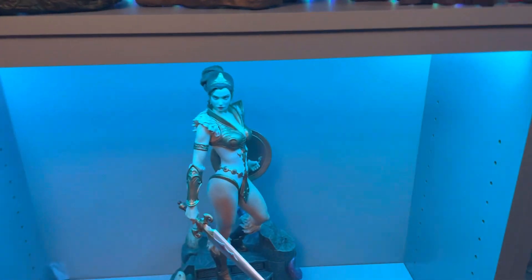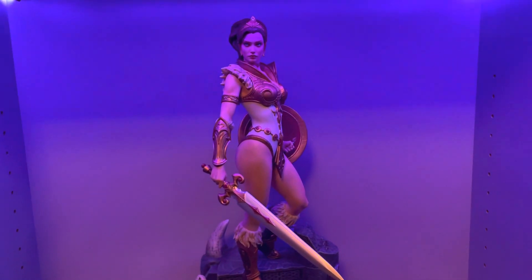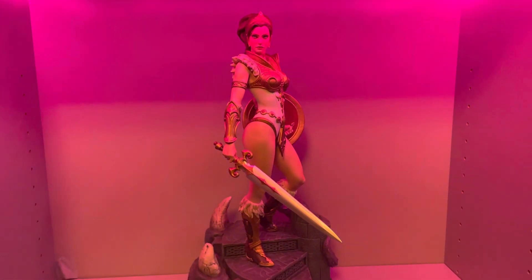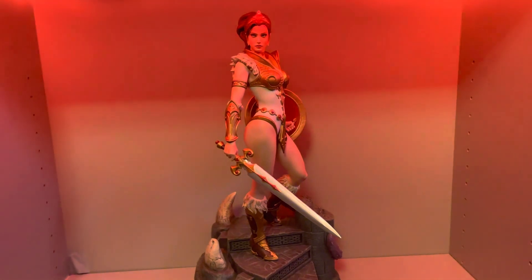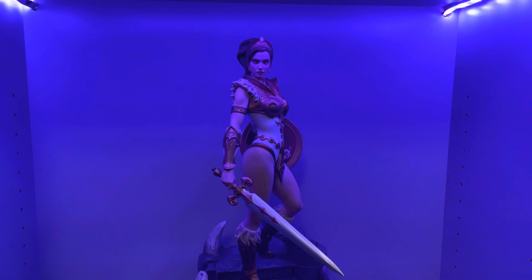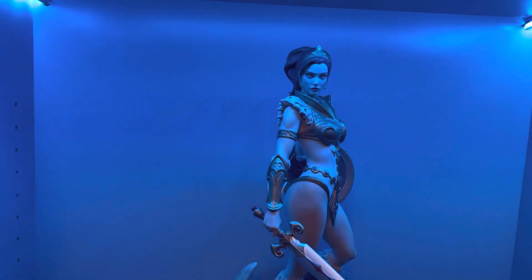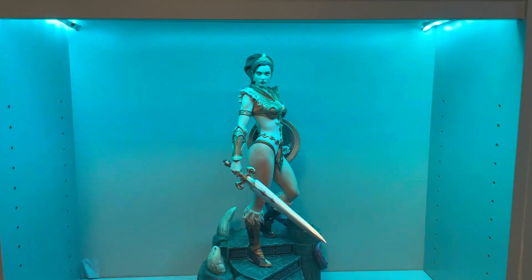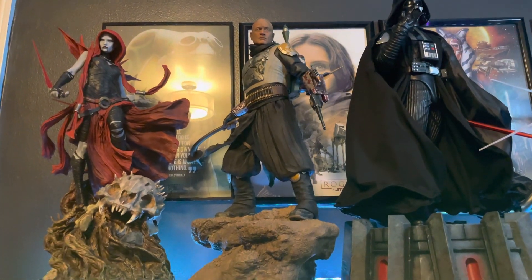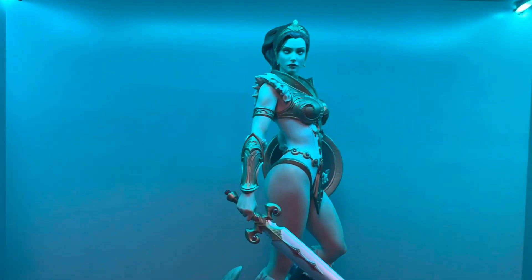What is up YouTubers! I just realized I never did a review of the Tweeterhead 1/5 scale Teela from Masters of the Universe. I actually got this piece like two weeks ago — it was during my birthday, I got it for myself from a local comic shop here in Jersey, around the same time I had actually gotten the Boba Fett.